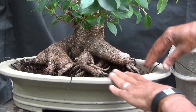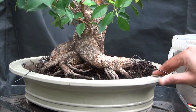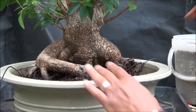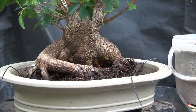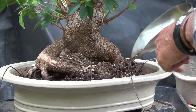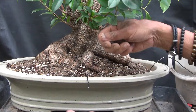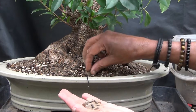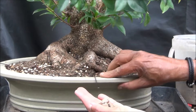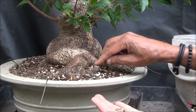I think that is about right, so I'm now going to start adding the bonsai soil mix and fill up all the gaps, working them in with chopsticks. I'm now adding Japanese organic fertiliser pellets and burying them around the pot above the roots, all around the tree.